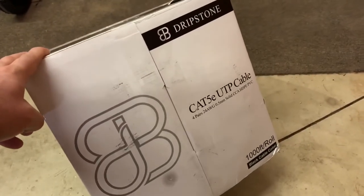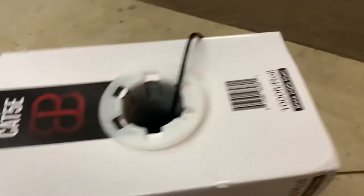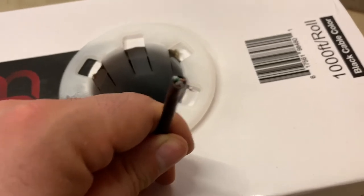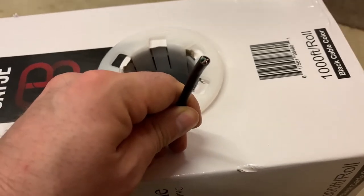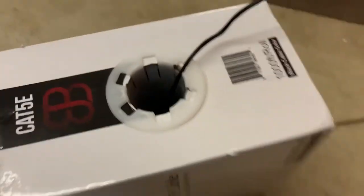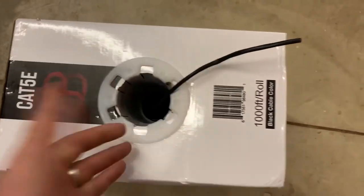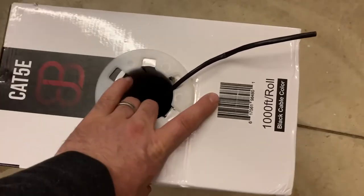I'll eventually put a video together on how to make Cat5 cables, but I just want to show you the tools first. This is a box of Cat5E cable — Cat5 works great in a home environment; it doesn't have to be super fast, Cat6 works out nicely too. It comes in a thousand feet. It's four twisted pairs of wire. You pull it out of the box, run it, and attach the ends. This box was 45 bucks on Amazon. If you go to Walmart or Best Buy and get even a 50-foot run, it's $40–$50. Way cheaper just to buy the box.